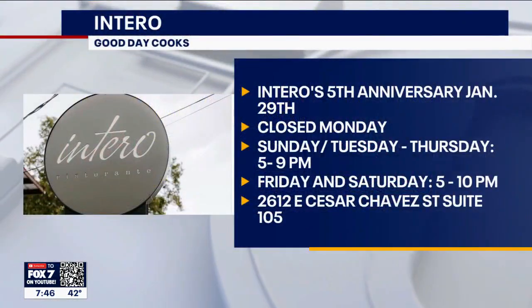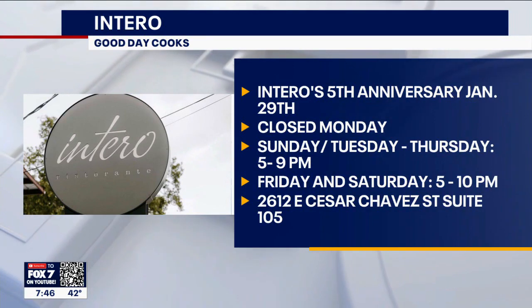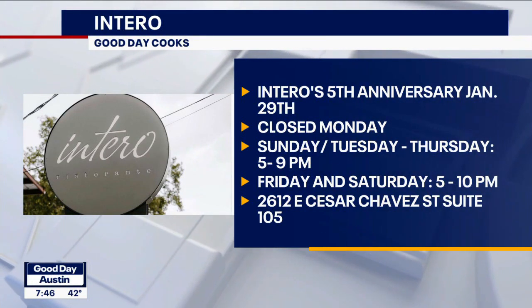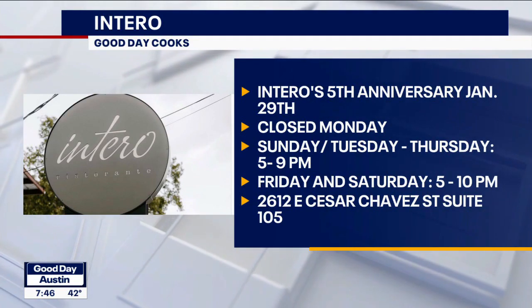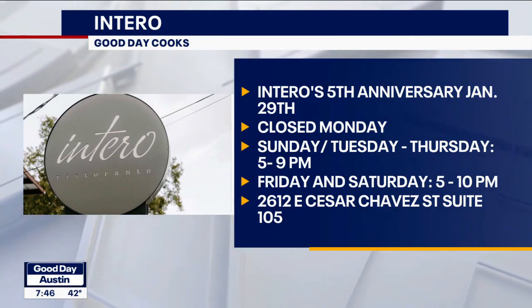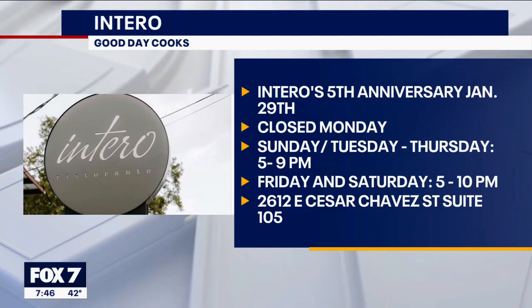Intero is celebrating their fifth anniversary — tell me about that! We're going to celebrate next Sunday with chocolate for everybody, which is really fun. We'll also have t-shirts to give away and gift cards. I need to come in — not only to get chocolate but to get some pasta as well. Yes, yes, better!